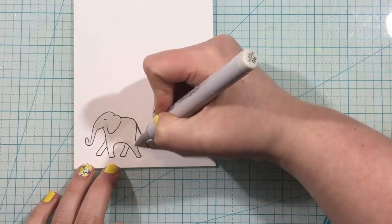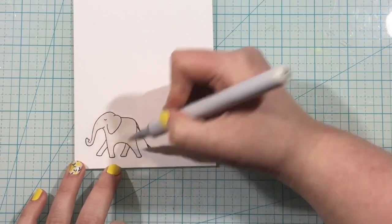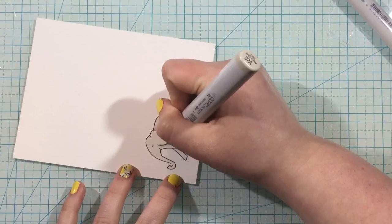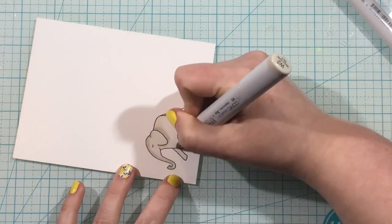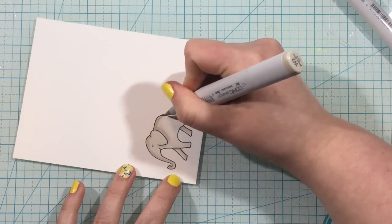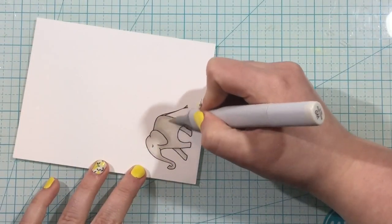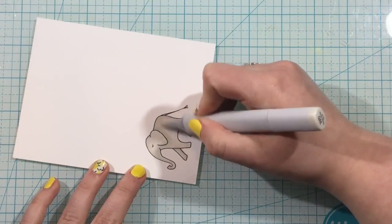I've stamped out the elephant from the Elephant Family and Phrases stamp set and I'm going to color him with some warm gray markers — really easy coloring. I started with W0 and laid down a layer of that ink, then came in with W2 as my darker color to add some shading here and there. Like I said, really simple, nothing too crazy. Then I take that W0 and blend it out again, and use scissors to fussy cut around the image, leaving a small white border.